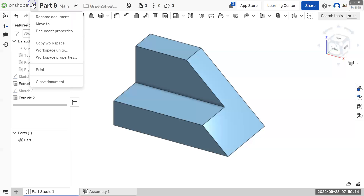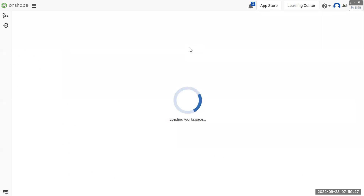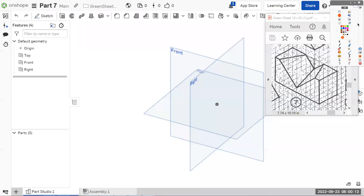Part seven is head and shoulders above the rest as most complex. It requires a new part feature that we haven't used before, and it also requires creating a new plane — an offset plane — to draw the second sketch. The tool we're going to use is called Loft. Instead of making one sketch and extruding, you make two sketches that are separated by a distance and it extrudes one into the other, so the shape changes gradually as it goes from one to another.